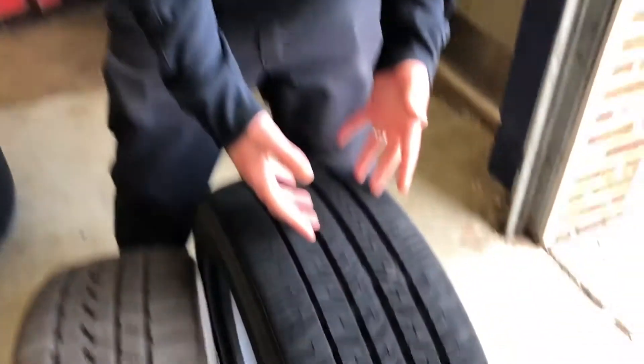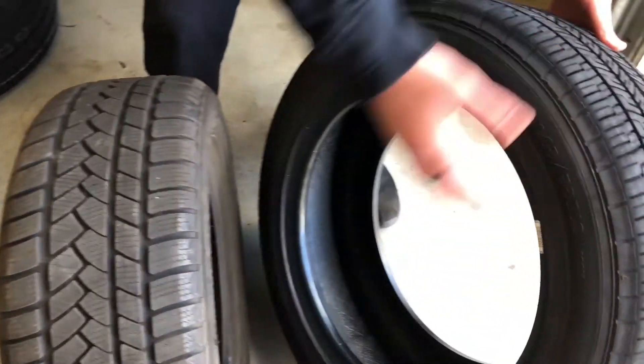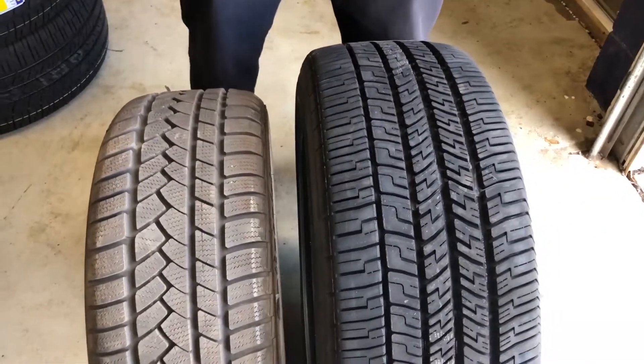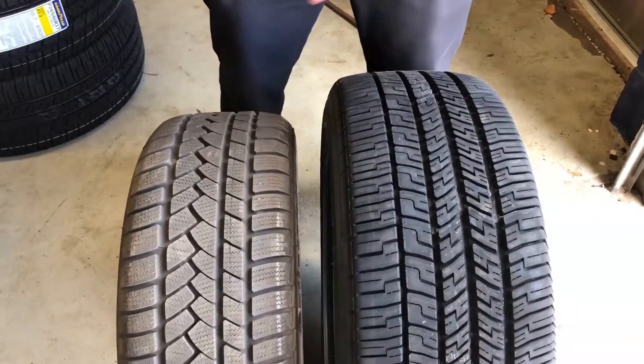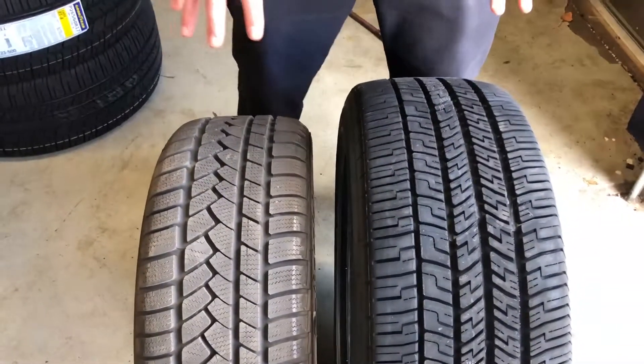I have an all-season tire and a winter tire here. Yes, they're all black, round, have a hole in the middle, but the main difference is the rubber compounding, the amount of siping, and the tread design. Those are all big differences between winter tires and all-season tires.